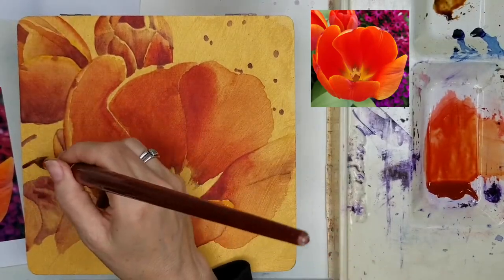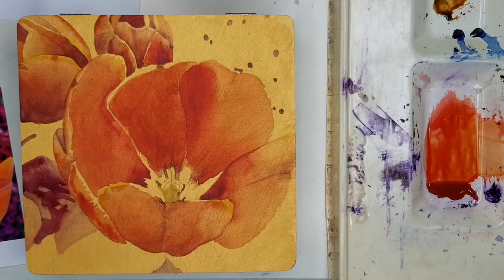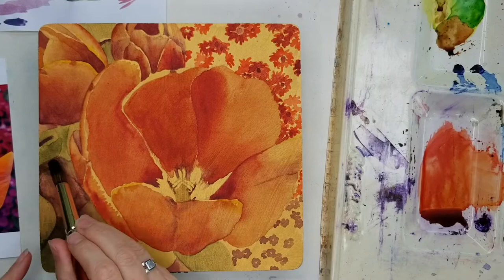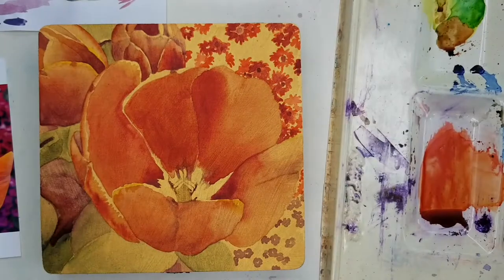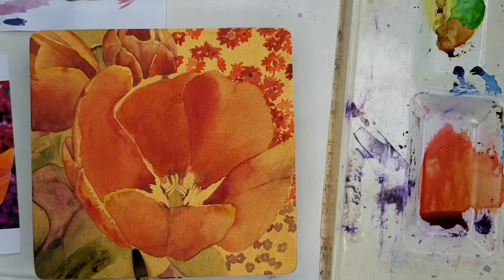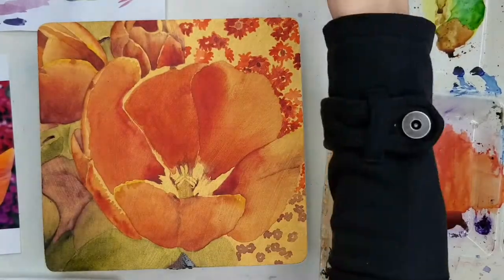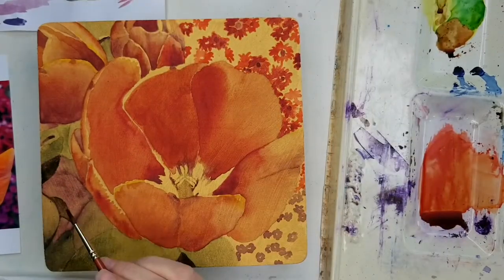Just adding a little more quinacridone violet in the shadows of the leaves — I'm going to paint green over this eventually. It's getting quite purple and I'm getting worried, so here I'm actually removing some of it: getting that area wet with clear water and blotting with a paper towel. Quite a lot came out, although it's still stained, which I'm happy about — that's probably about the color I need underneath the green leaves.